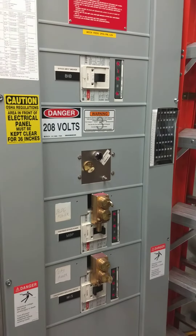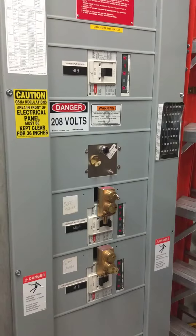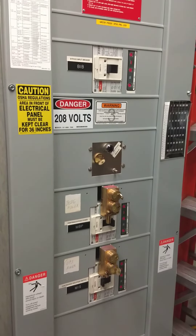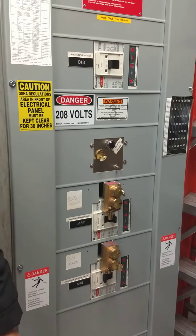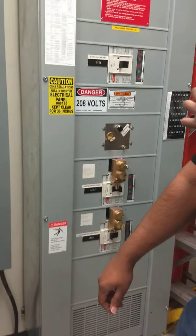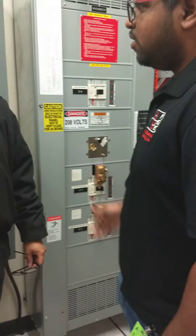During the shutdown, we'll shed all the load and we'll leave the UPS running. The battery should be long enough to hold it. We'll shed all the load that we can off of it. I'll just take a moment to take some pictures and see how it's done.